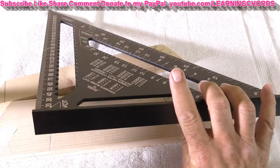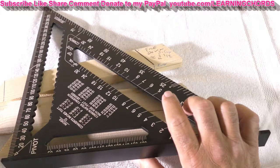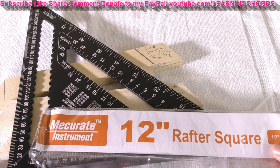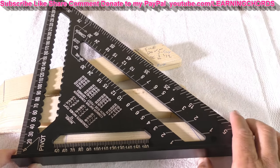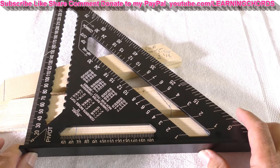Look at this — it's beefier, it's longer, it's firmer. And that is what we want. So we've got the Mercurat 12-inch rafter square, 300 millimeters. I'm never going to use this building a roof. I have no idea how to put a roof up. You know what I do when I need a roof taken care of? I call a builder.